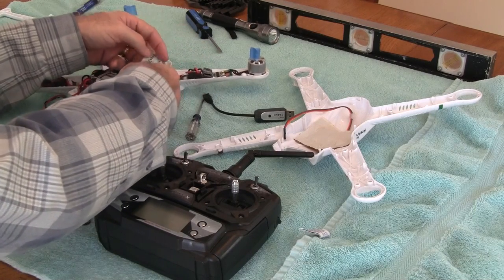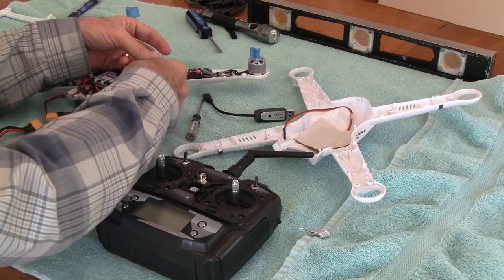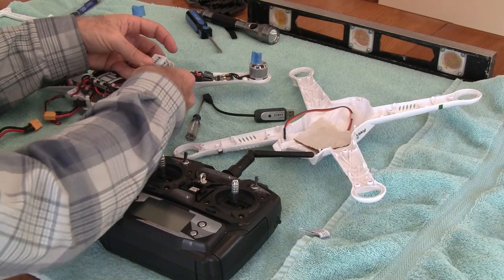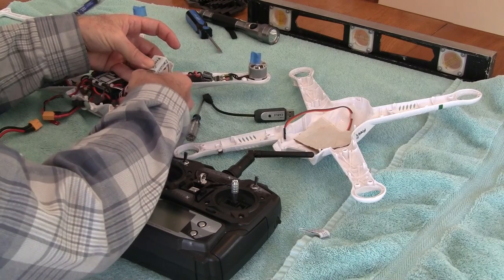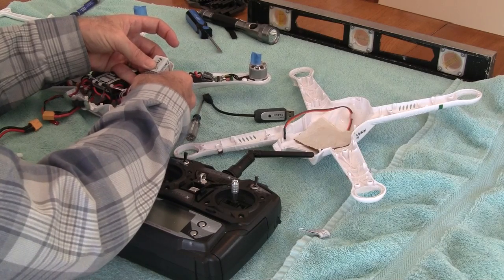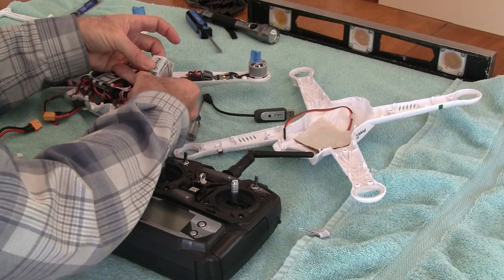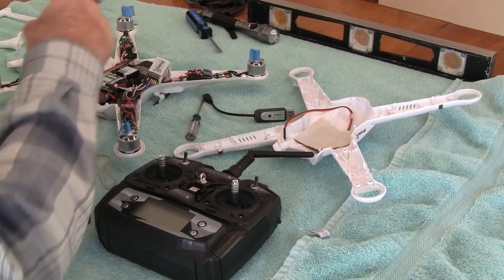I labeled all four ESCs: 4, 3, 2, 1. Take the fourth one, do that one first — plug it into the third bay, or your third slot, which is the throttle slot of your receiver. Again with the white cable up. That's plugged in. So you plug your ESCs directly into the throttle slot.